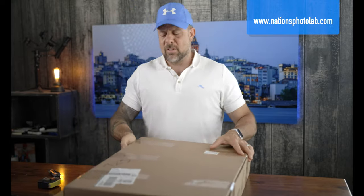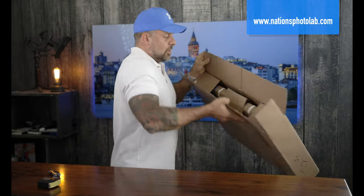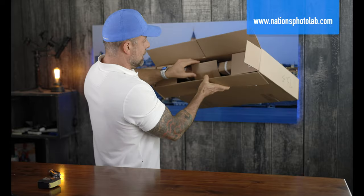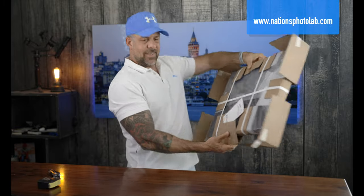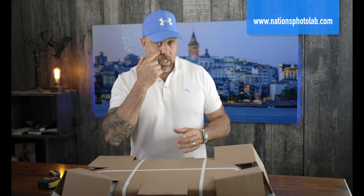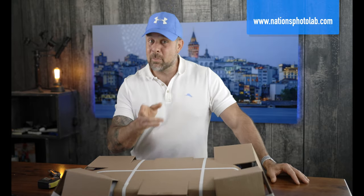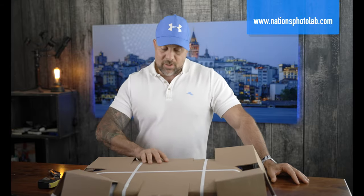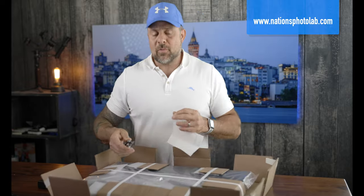I like how they packaged this — the print is sandwiched and floating in there, which is nice. As I keep saying, why does packaging count? This is important: if you're a photographer or a professional drop-shipping to clients, this becomes the best representation of your work. When the client opens it up, if it looks cheaply thrown together and rattling around, that reflects poorly on you. Nations did a very good job with packaging.